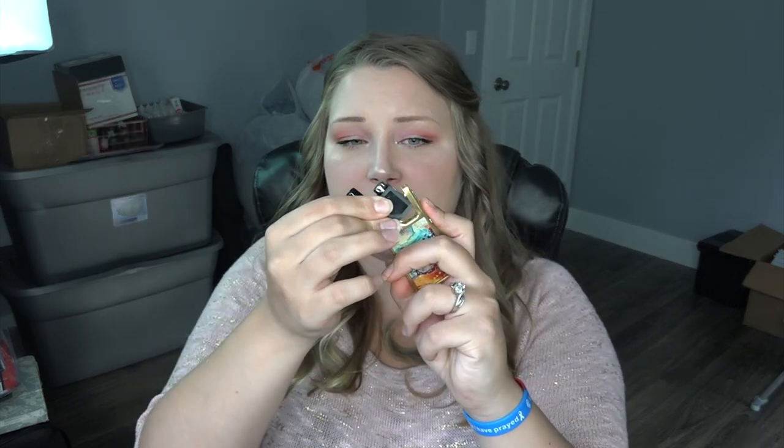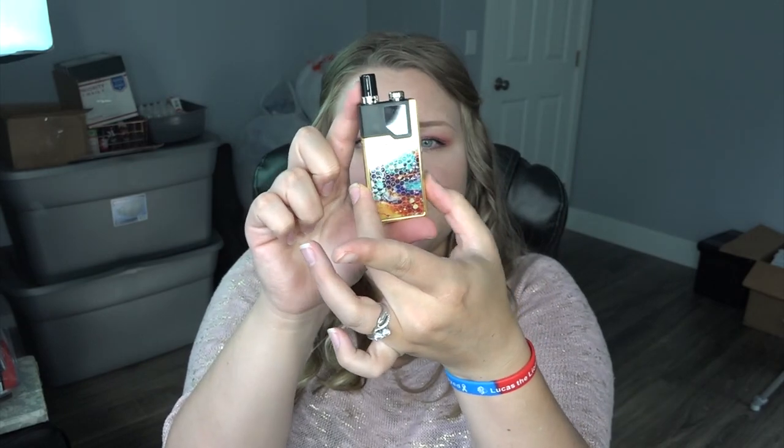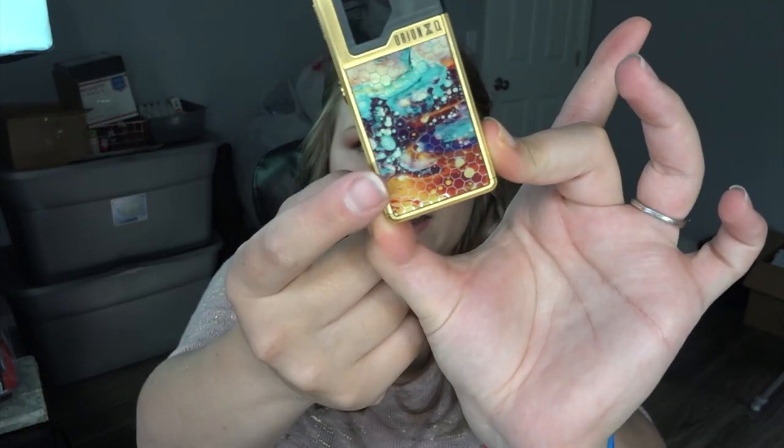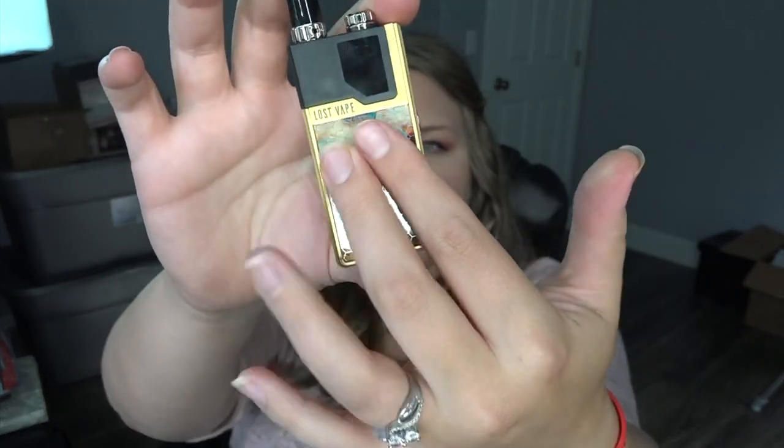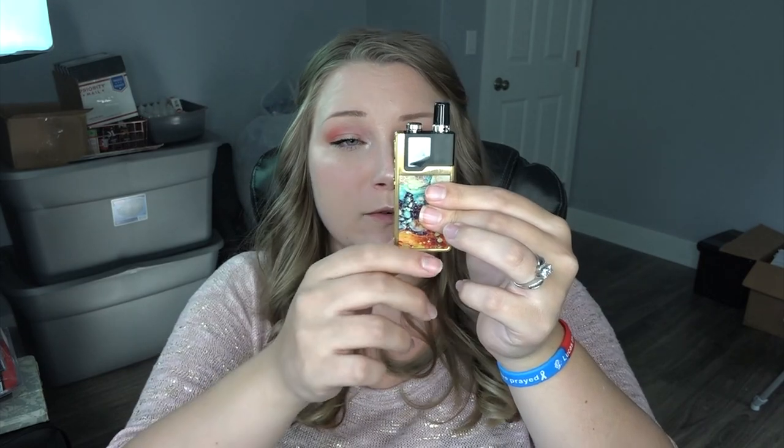I'm going to screw that little cap back on — hopefully they have available refills for it. Then you just tuck the pod in like so, and there we go, it's tucked in and ready to go. It is so pretty — I love this honeycomb pattern and it's almost like abalone on the inside. The pod holds 2ml of e-liquid, so it is TPD compliant for EU vapers.